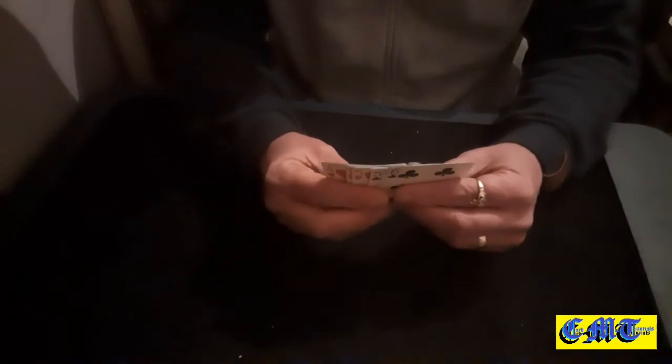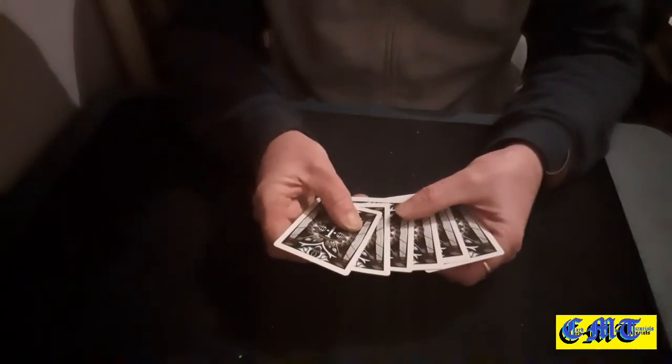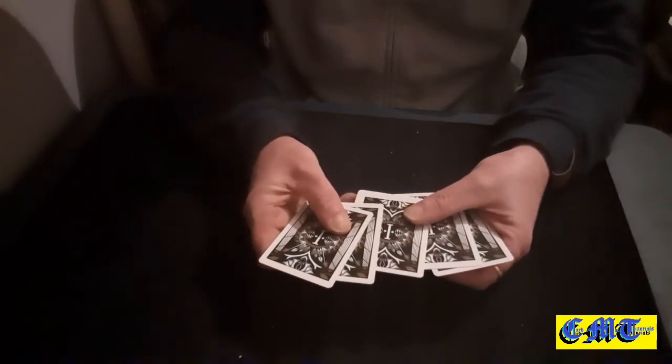You'll then pick up the black ones and throw them on the red ones. You can do it either way around — you can have the red ones on top. At this point you'll do the same thing: you will spread the cards out and you will now contact the bottom black card with your ring or middle finger and the top red card with your thumb — so again, basically the two middle cards.